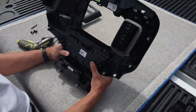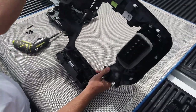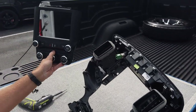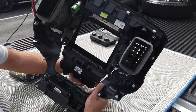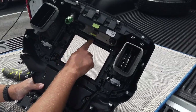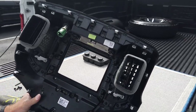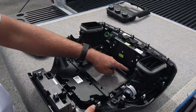Now that those 10 screws are out, we can push this forward and it comes right out — you'll no longer need this little bezel. Now you're going to use our custom infotainment bezel, put it in from the outside and slide it into place. Bring that top edge in first and it fits perfectly. Now we can put the same 10 screws back into place.